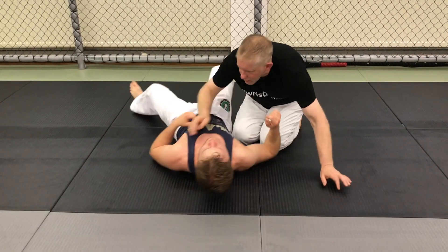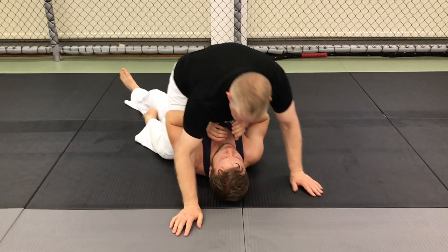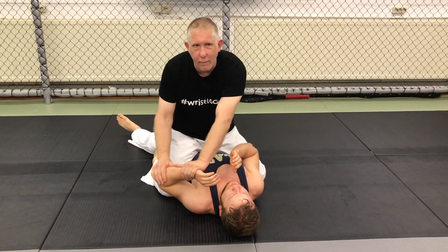Lay down facing this way. So we're going to put him in a dilemma. I'm here, I've got the mount, and I'm going to push his arm to the mat.